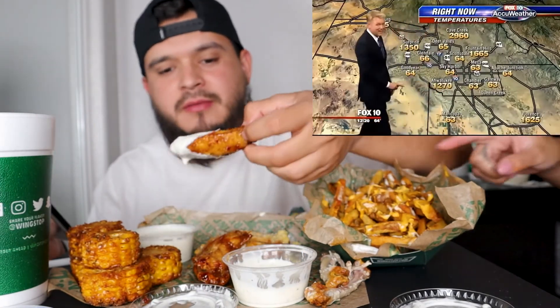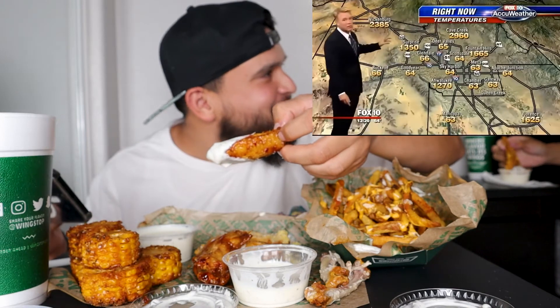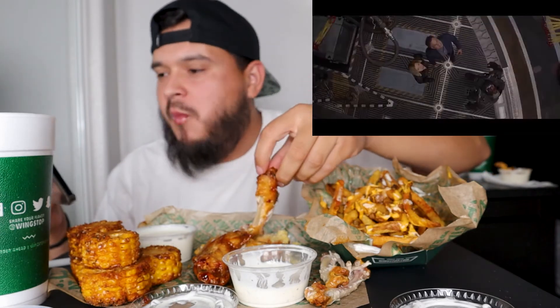1,270 in Ahwatukee. I'm not authorized to evacuate Ahwatukee, but this temperature seems pretty high. Cape Creek, Fountain Hills, they don't look good either. And frankly, Wickenburg is a total loss. The entire time I knew him, he only ever had one goal — to wipe out half the universe. Just like that. Tell me his name again. Christopher Roberts.